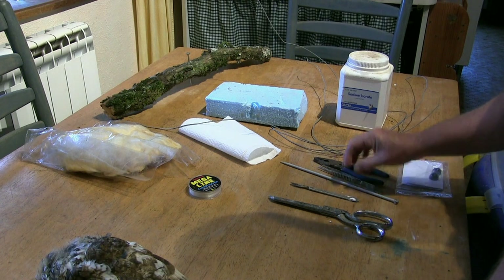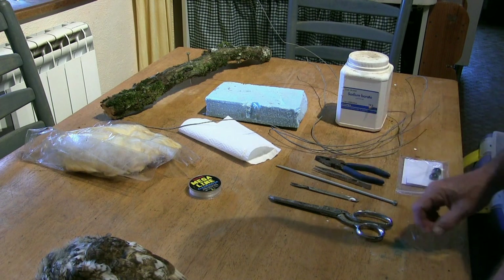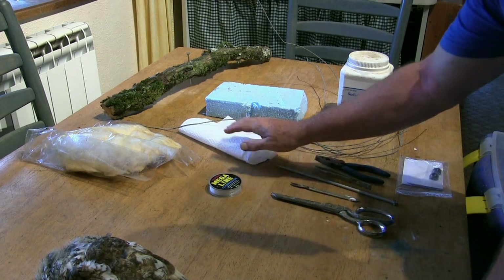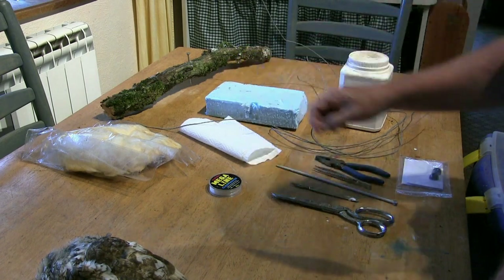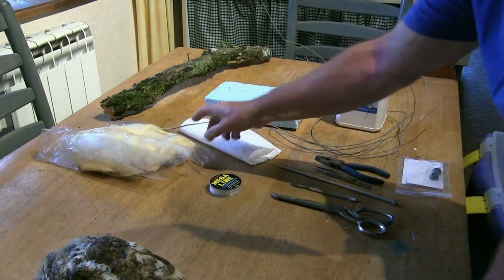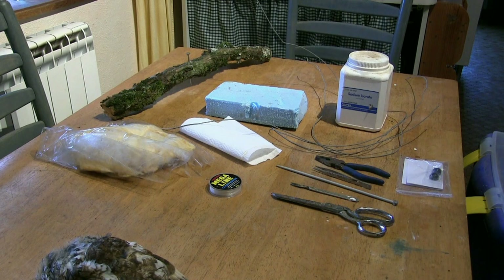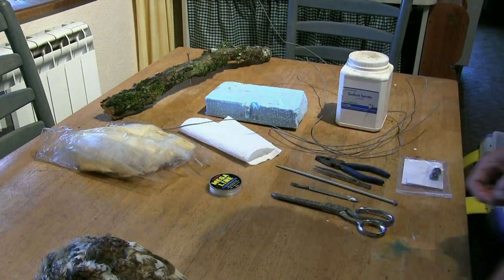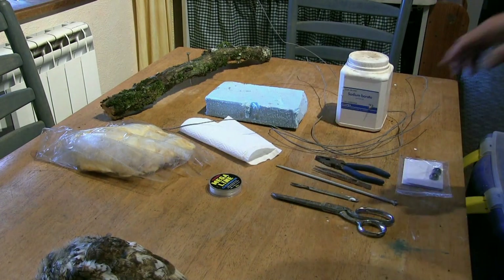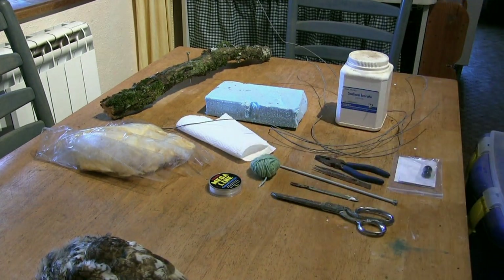A medium scalpel does me fine. Also a knitting needle, some tweezers, pliers to cut the wire, some fishing line with a needle, tissue, a block of styrofoam to cut to size for the body, the wood for the mount, and some fiberglass wool. The more modern fiberglass wool doesn't seem to break up as easily as the older stuff. I'll keep it in the plastic bag and use small amounts as I want. I'll also need some wool just to wrap around the wire later.